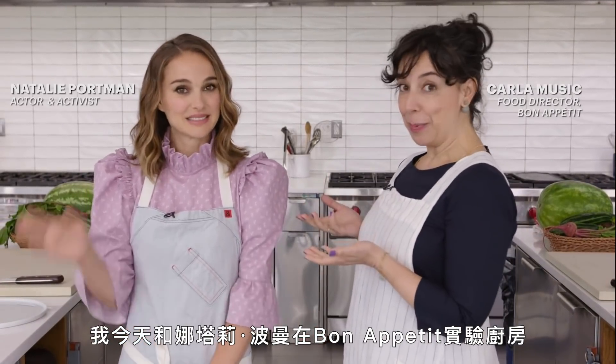Hi, I'm Carla, and we're here in the Bon Appétit Test Kitchen today with Natalie Portman. Today we have 20 minutes to make a raw vegan carpaccio, and we're going to see if Natalie can follow along with me through verbal instructions only.